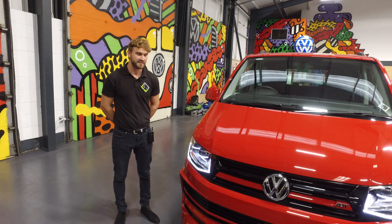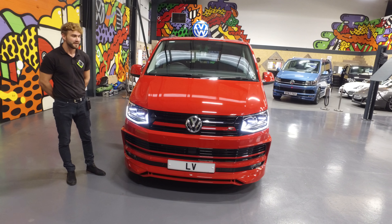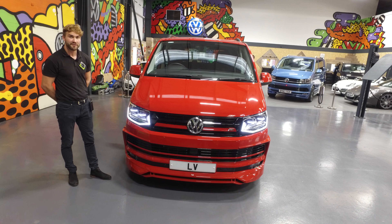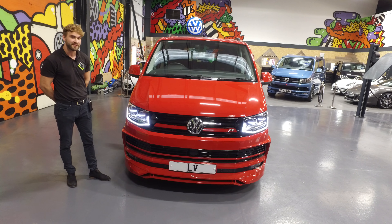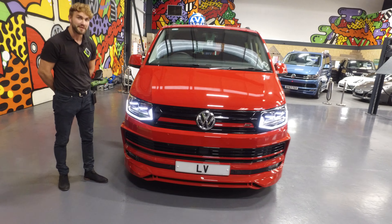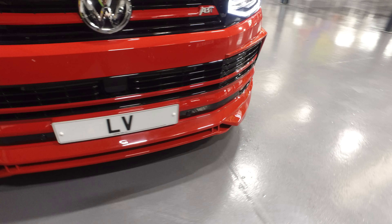Hi folks, welcome to Leighton Vans. I'd just quickly like to walk around this 2018 VW Transporter in the lovely Cherry Red. It's a long wheelbase version and as you can see it's got the ABT front styling — it's genuine ABT front styling. It's a bit more lipped, a bit more flared than the LV splitter and also the sportline splitter that we fit.